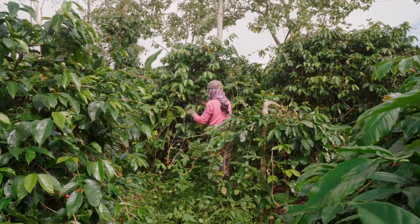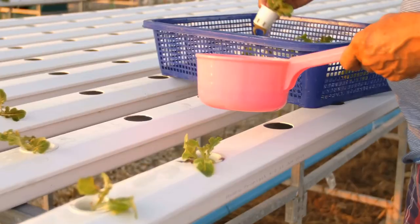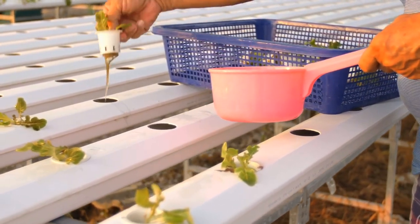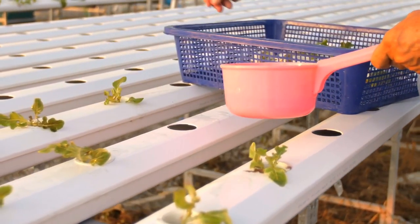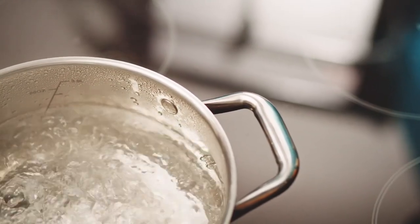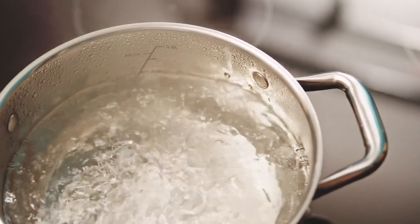The first step in making kratom is harvesting the leaves of the kratom tree. This is done in Southeast Asia, where the plant grows natively. Next, the leaves need to be dried, either by placing them on drying racks or in a spot where they're exposed to the sun. After the leaves have cured, they are crushed into powder. The next step is to boil the crushed leaves, and from this process a concentrated extract is created.